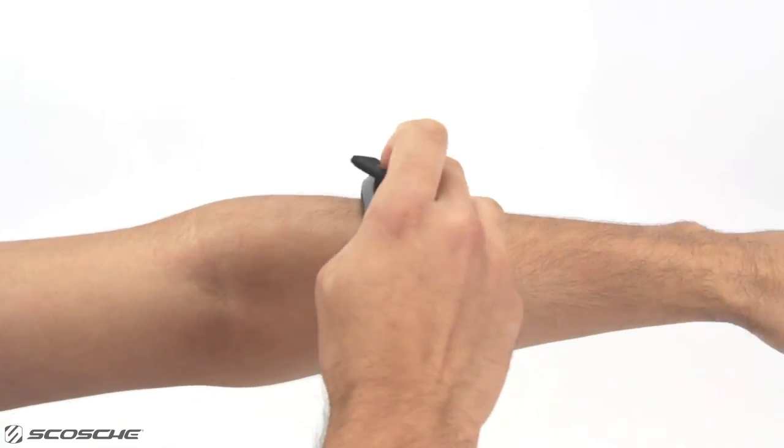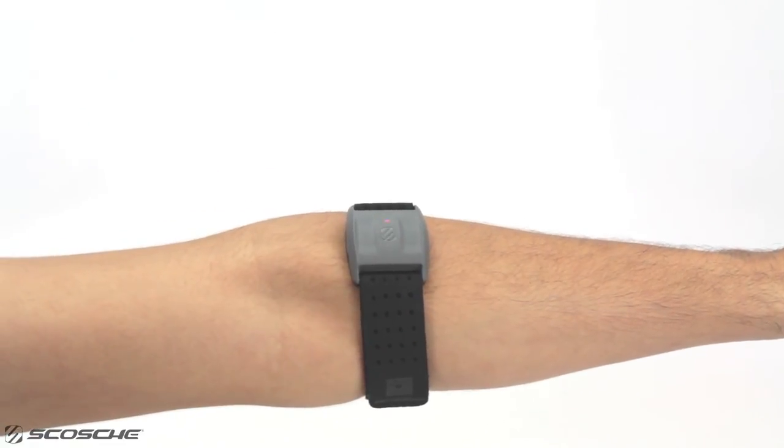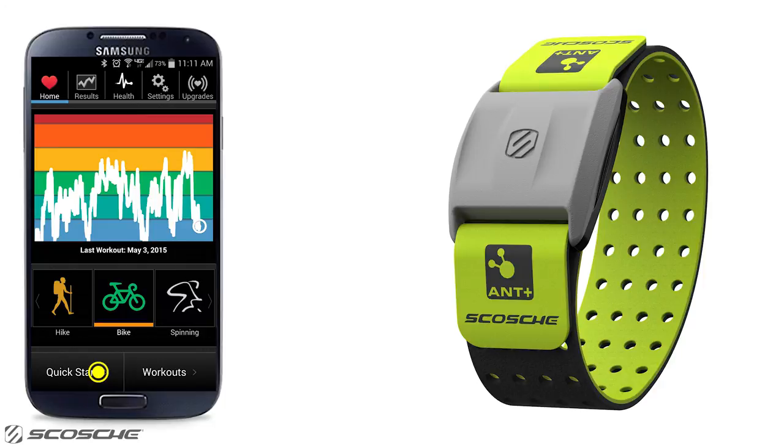Secure the Rhythm Plus around your forearm and press and hold the multi-function button for 2 seconds to turn on. Select Auto Detect Heart Rate Monitor and select Rhythm Plus. Go back to My Sensors and make sure Rhythm Plus is swiped to the on position. Go home on the DigiFit app and begin your workout.